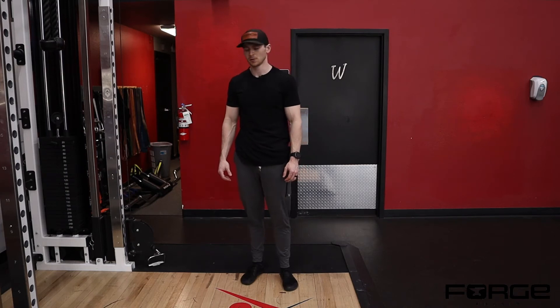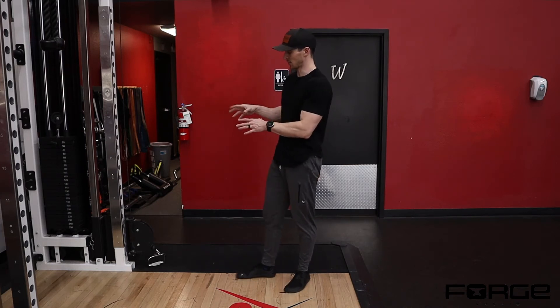Single leg RDL to row. I have a cable column set up here at the lowest setting.